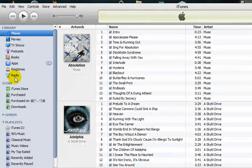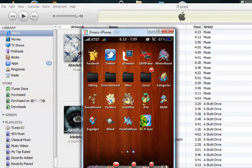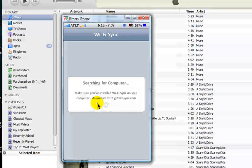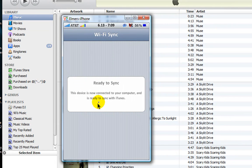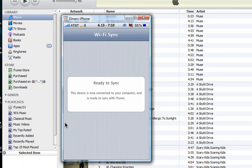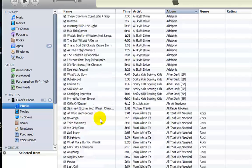On your device, go to Wi-Fi Sync. You can see it searching for a computer. It says 'ready to sync' — this device is now connected to your computer. It's loading.